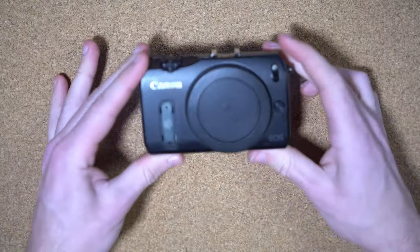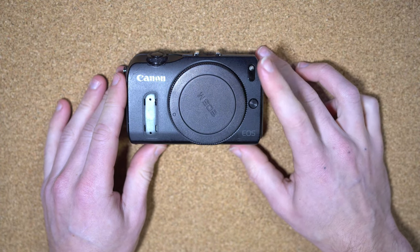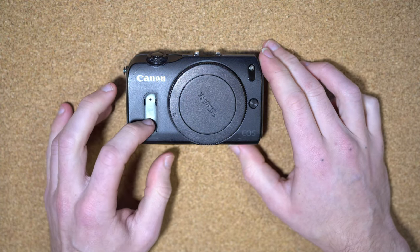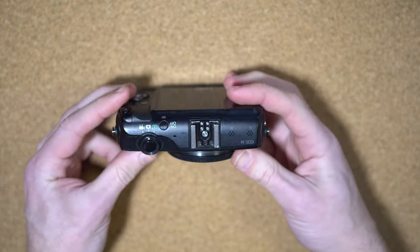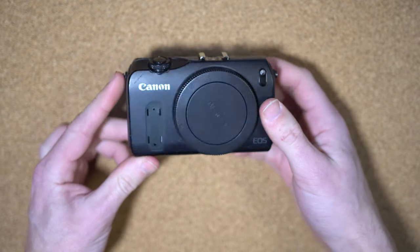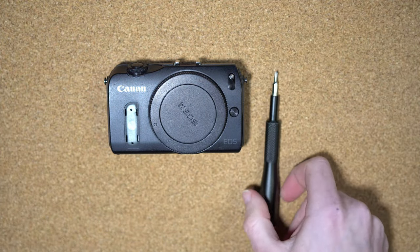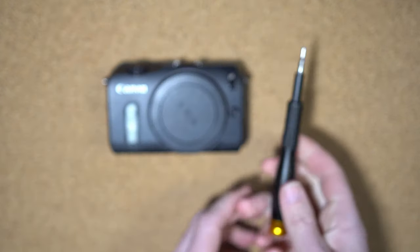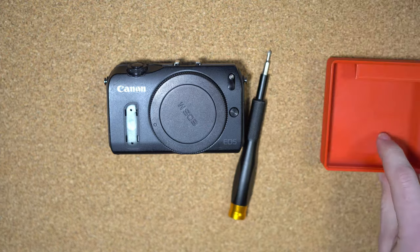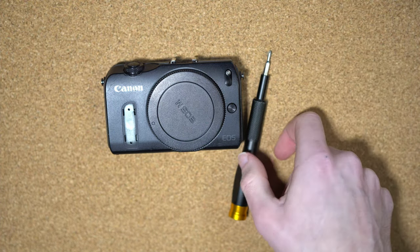So that's everything in the box — let's get straight into the build. You'll need your camera (mine is battered up with the front grip removed, but you don't need to remove that). You'll also need the Phillips screwdriver we talked about, and a tray for screws and pieces is handy as well.